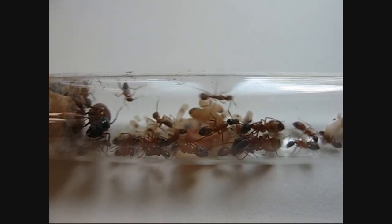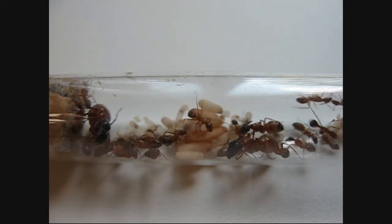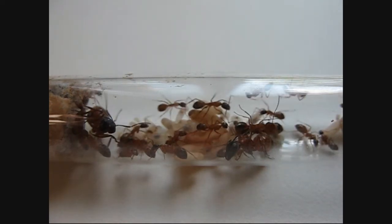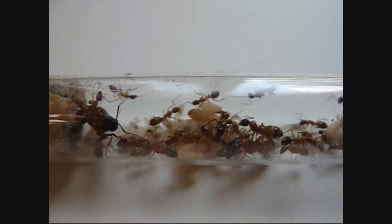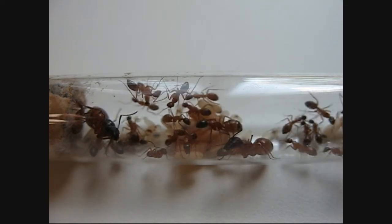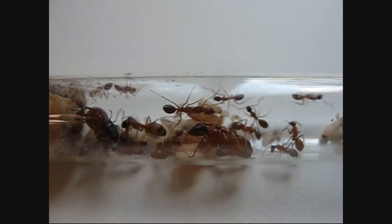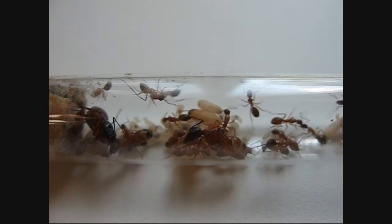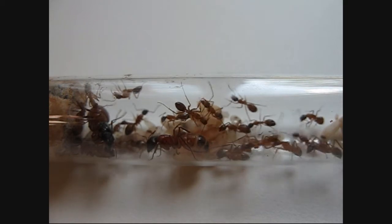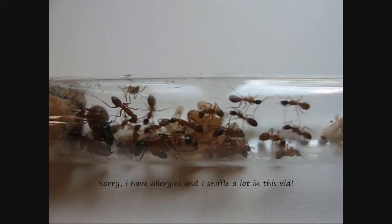You're looking at a Camponotus semi-testaceous colony and they've really come a long way. This is the second year I've had them — lots of cocoons, lots of larvae, and lots of new eggs from the queen. The queen's on the left side, kind of facing towards the camera. There's one major worker in there and another cocoon that looks like it might be another major, so very large. It's on the bottom of that pile right there in front of the camera, and yeah, they're coming along nicely.